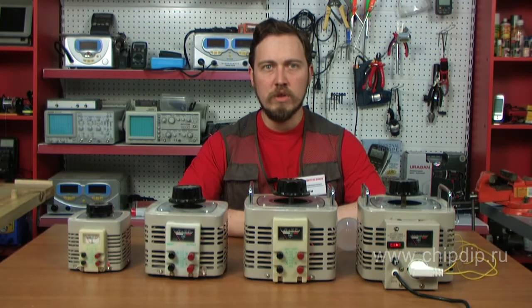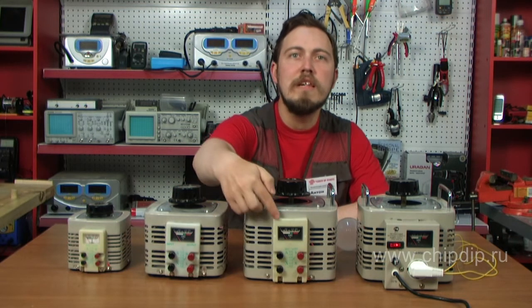Autotransformers have built-in volt meters in the cases. Transformers of this type are used for various electrical works in scientific laboratories as well as to supply various electric appliances and tools.